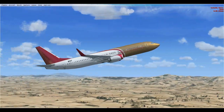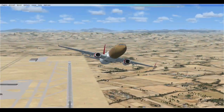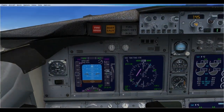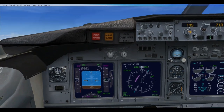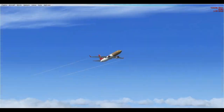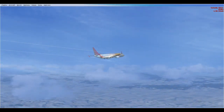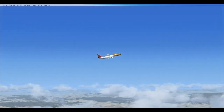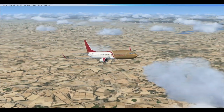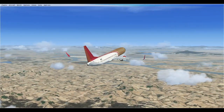Autopilot on altitude, climbing to 3,000. If you look on the altitude indicator you can see the triangle pointing on it. About 40 miles from Hong Kong, I'm going to set 10,000 to increase speed. I'll put 115.5, which is the first VOR, into NAV 1.